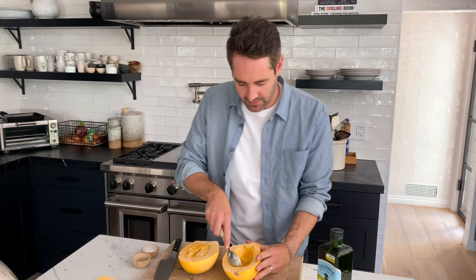I'm not doing a great job of this, but you're getting the picture. Just scoop, scoop, scoop and get all the seeds out. And then we're gonna do the same on the other side as well.